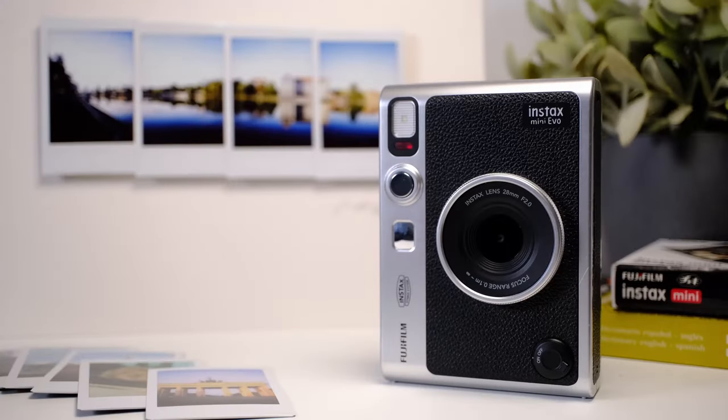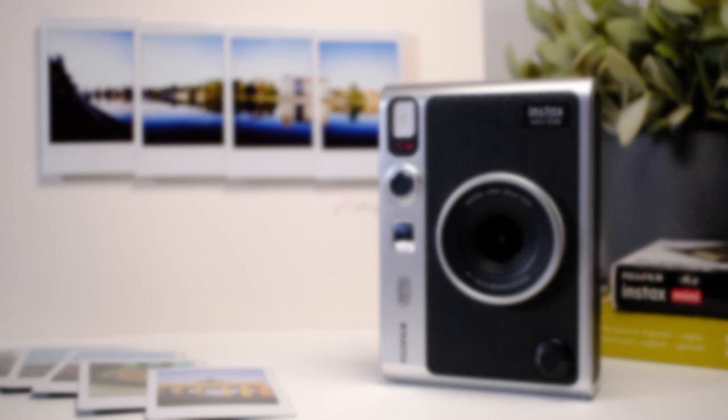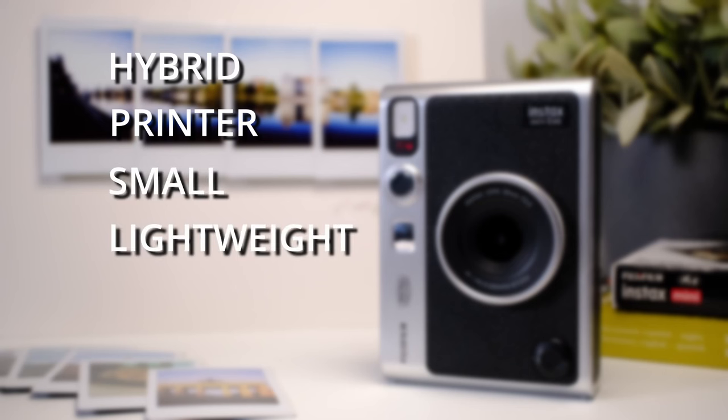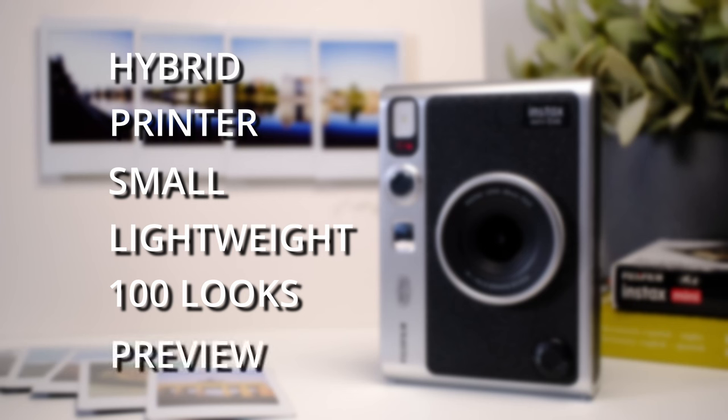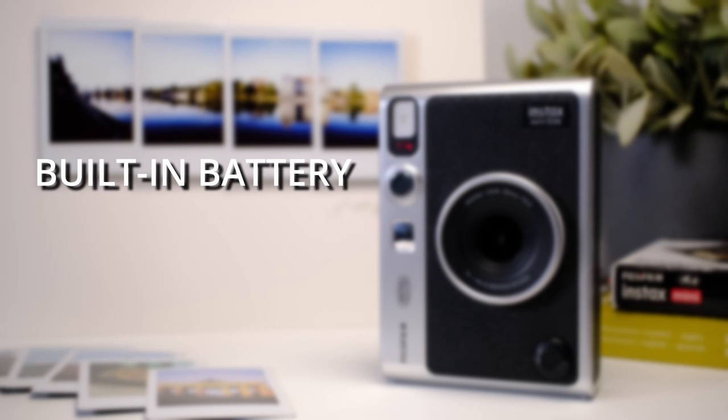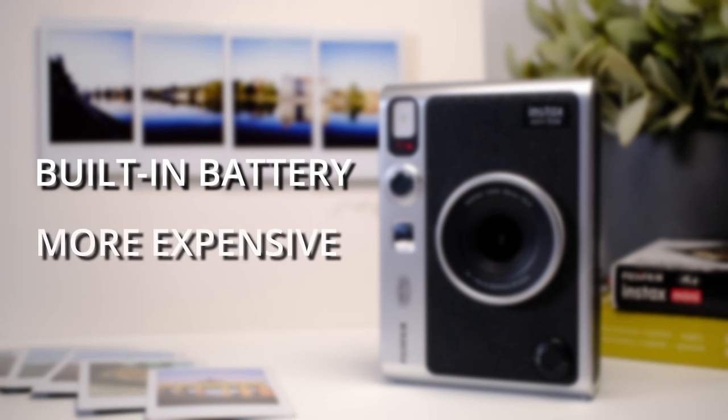Let's do a quick recap of the pros and cons. Pros: it is a hybrid — shoots digitally but prints analog; it doubles as a printer; it's small and lightweight; it offers roughly 100 different film and lens combinations; it's easy to print and transfer pictures; and most importantly, you get to preview images before printing, which saves you a ton of money on film. Cons: the biggest downside is that it does not have a replaceable rechargeable battery — it's built into the camera — and the price is slightly more expensive than some other cameras.